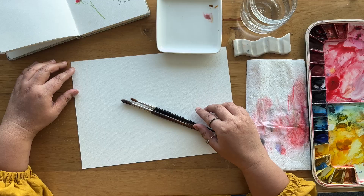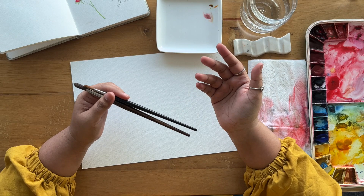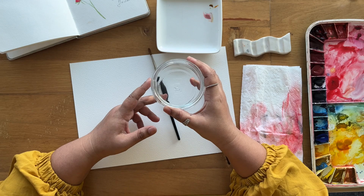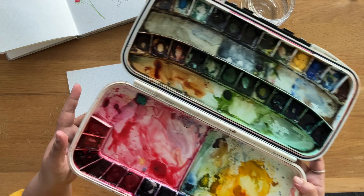I'm the lover, a watercolor artist, and welcome to our studio. For materials we will be using either of the round brushes — you can use a number four round brush or a number eight round brush, whichever size is easy for you to use. I'll be using a number four round brush for this class. You'll also need a tissue towel or a rack cloth, a jar of water, a mixing tray, and some watercolor paints.